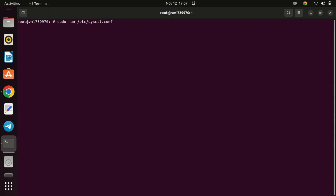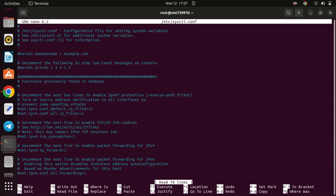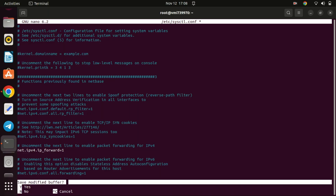To facilitate packet routing between VPN clients and the internet, it's essential to activate IP forwarding on the VPN server. Save the file and apply the changes by running this command.